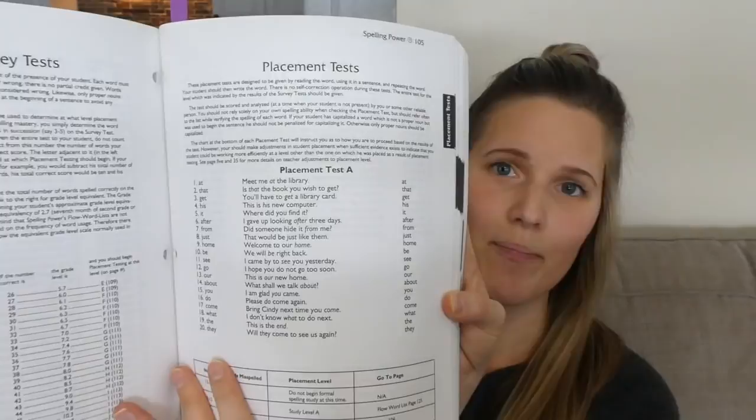The first part of the book is all instructions on how to use it, and like I said, I use it a little differently than they explain. The first thing you want to do is give your kids the placement test. We started with placement test A, and not surprisingly, they both were at the very beginner level for this book. Once I figured out what level they were at, we started with the actual spelling groups. They have a whole bunch of different spelling groups, and we started at level A. We're still working through level A — it might take us the whole year. I'm new to this, so we're just playing it as we go.